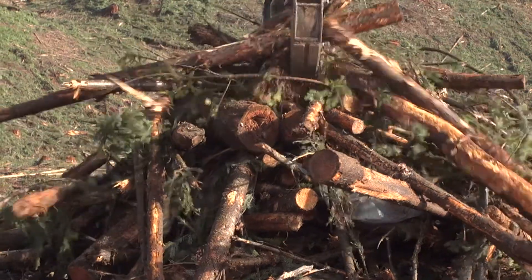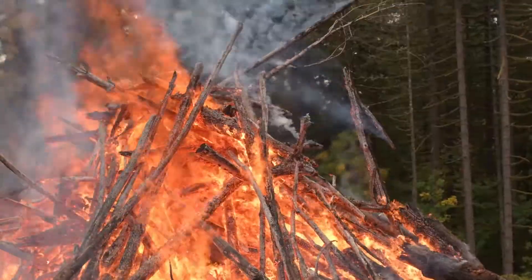One option for removing unwanted woody debris is burning it. Hello, I'm Mike Caffaretta with the Oregon Department of Forestry. This video will show you how to prepare and burn a woody debris pile safely and effectively.